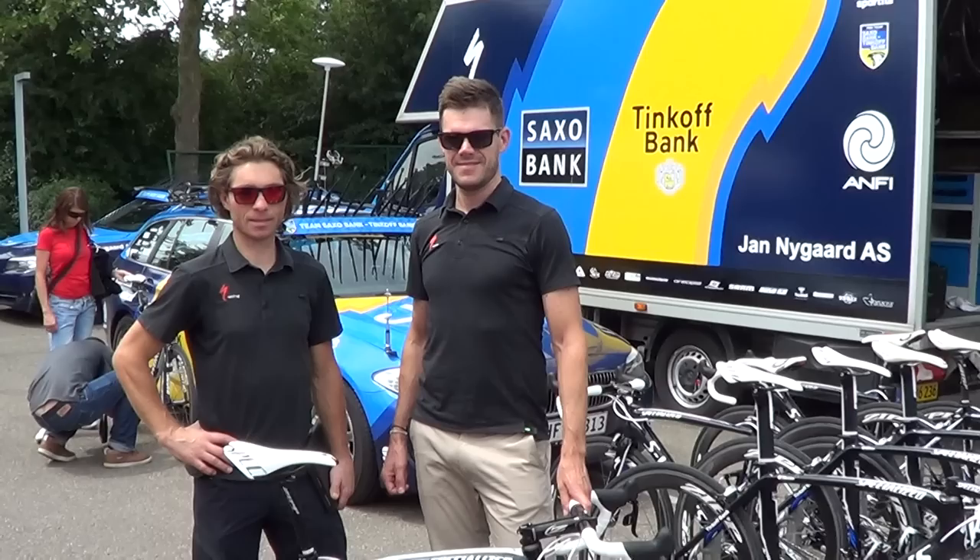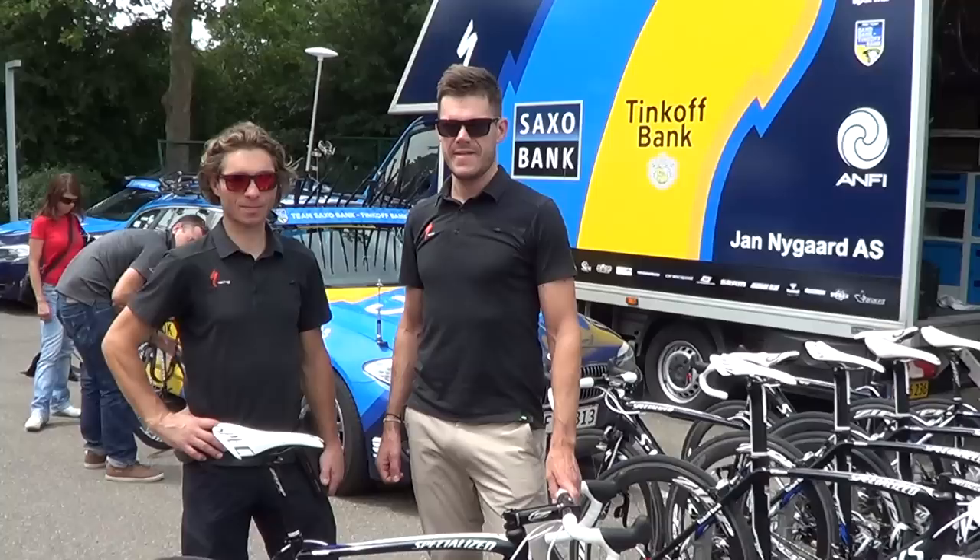Chris Deluzio and Simone Tacofondi of Specialized are going to present the Saxo Bank Tinkoff Bank team bike for the tour.